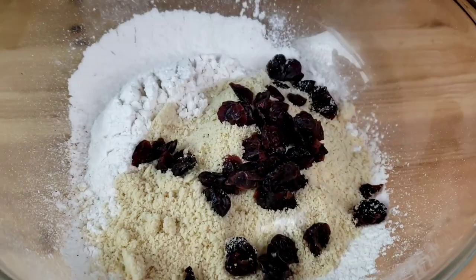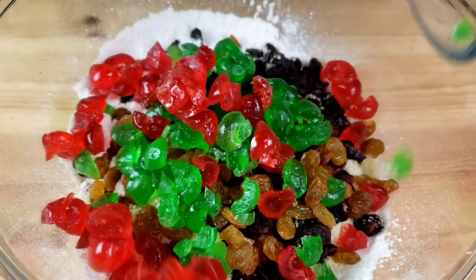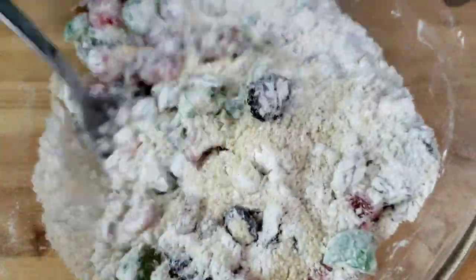Add in the raisins and cherries. Coat them well with the flour, then add everything to the wet ingredients.